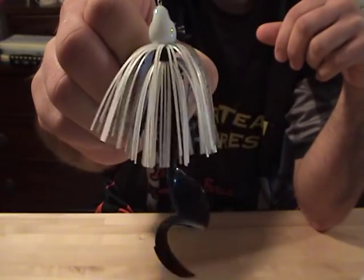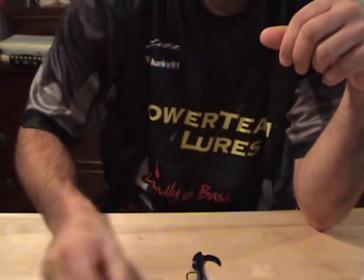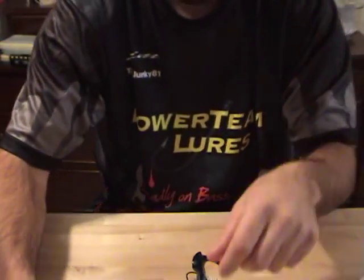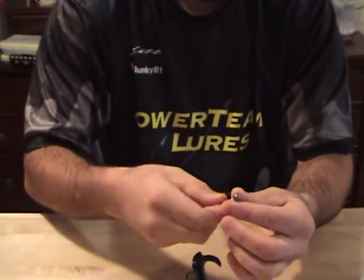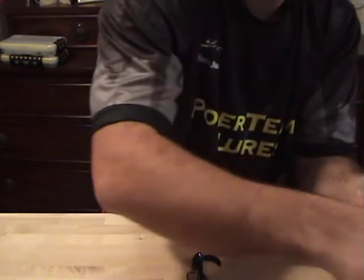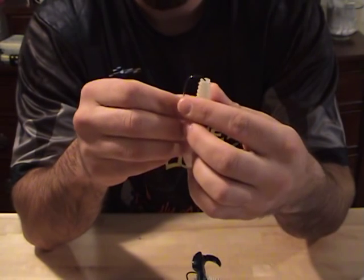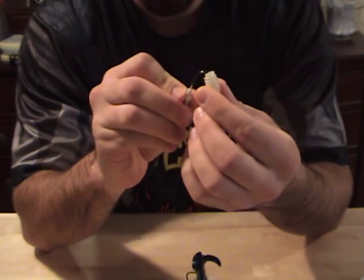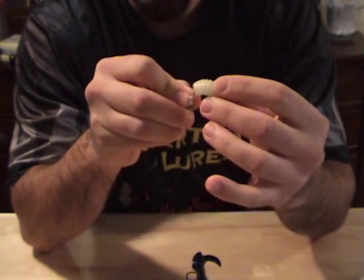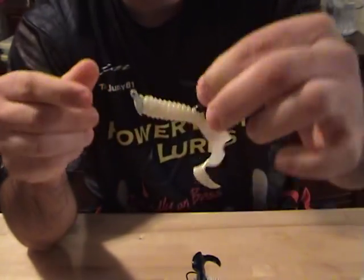My new favorite way to throw it is on the Alabama rig. I just use the J. Will swim bait heads — again, stay on the seam line, go in the center, come out on the seam, just like that.